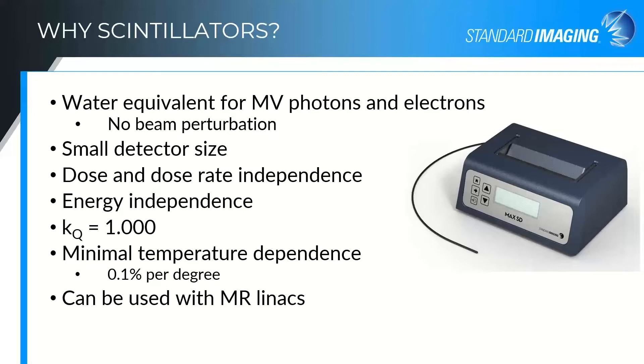We can make them very small so that you can have very high precision with the integration of your measurement — the volume averaging, the area over which you're integrating signal, is very small. They show no dose rate or dose dependencies for standard megavoltage beams, so it's easy to use them across the board for various dose rates and energies. They've been showing energy independence, and there are publications showing the beam quality correction factor of unity.